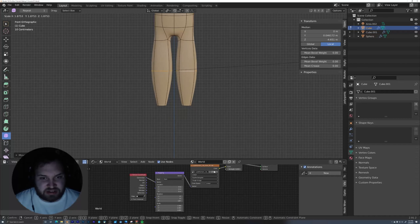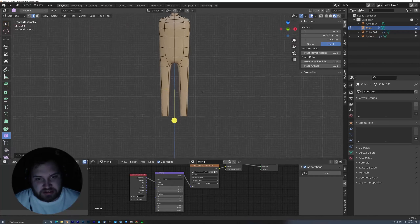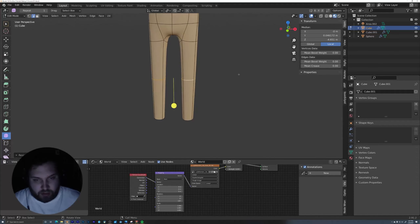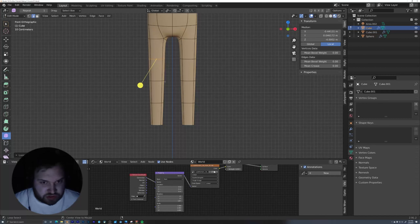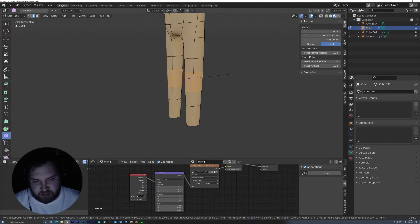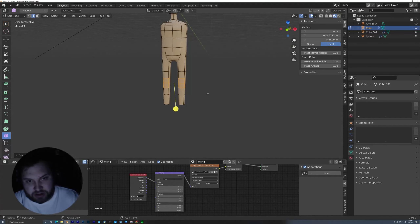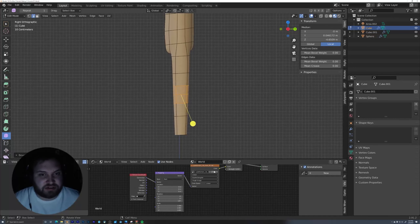I'll just extrude straight down — E, Z. Now I'm going to come into the front view and keep extruding down. We're going to change all these proportions later once we add an armature, but this is just to get us in the right place for now. Since we have these bottom two selected, it's a good time to go into individual origins and scale these down a little bit, just to get the legs tapering in a decent way before we add more vertices in. Grab the knee section, put it more towards the center, and scale it down to almost a halfway point — just find a nice happy medium that's not bowing the lines too much.